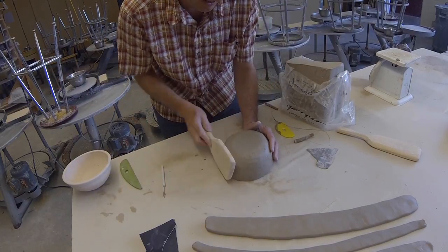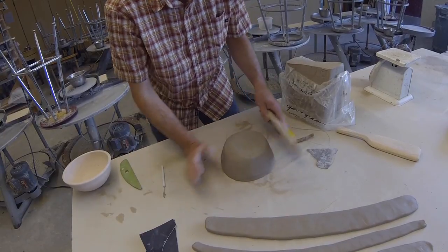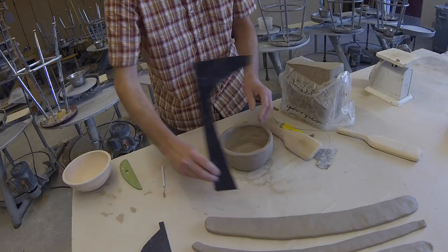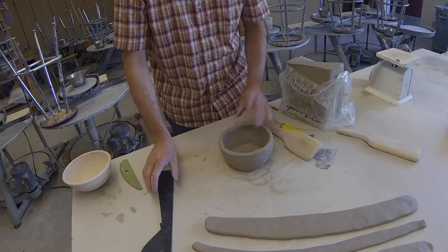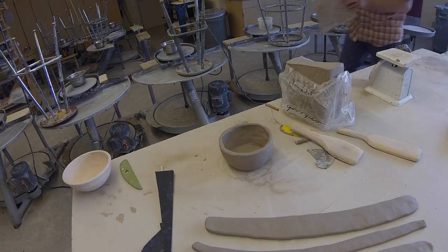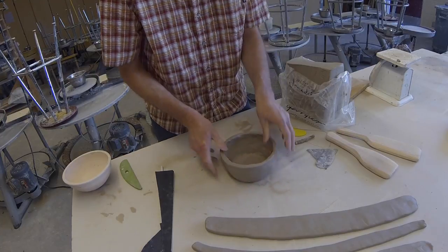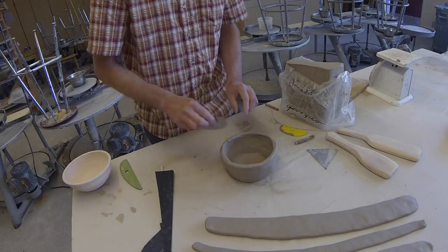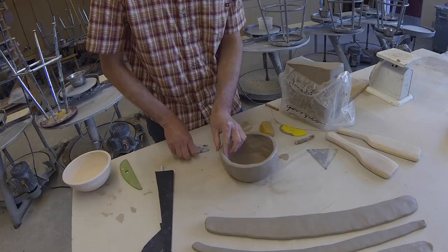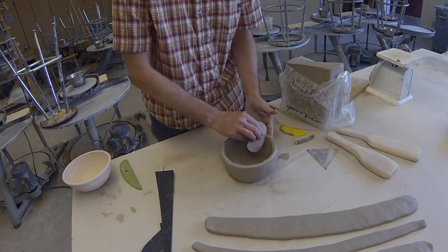We've let the form set up a little bit and it's getting firm. I'm taking the paddle and doing a little compression around the edges to get that angle started, and that's what the template is for — we can go around all sides. If you don't have a paddle, you can use a piece of plywood to work against. Next, we put a little slip around here and use the serrated rim to open up the surface. Taking the rib and scoring the firm clay — this is where our scoring takes place.